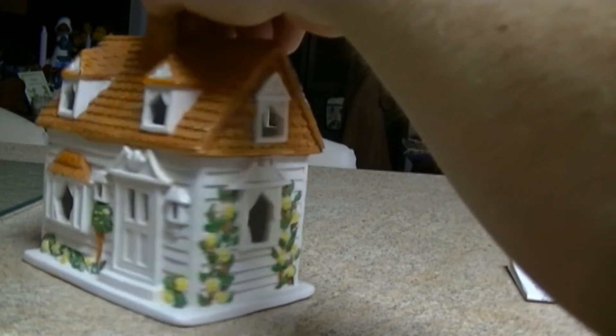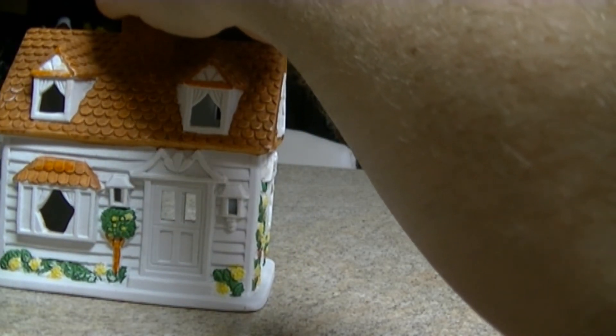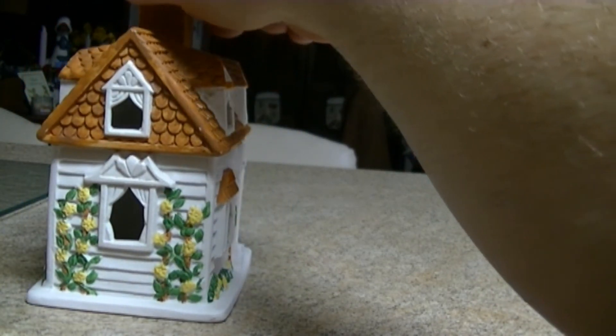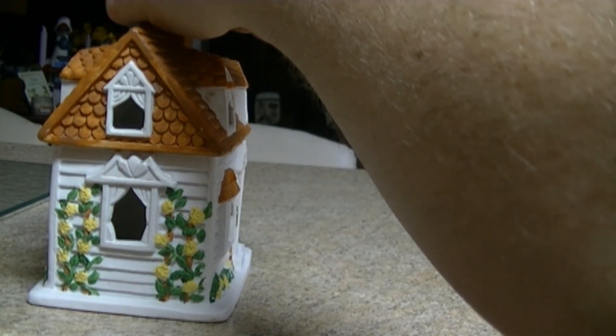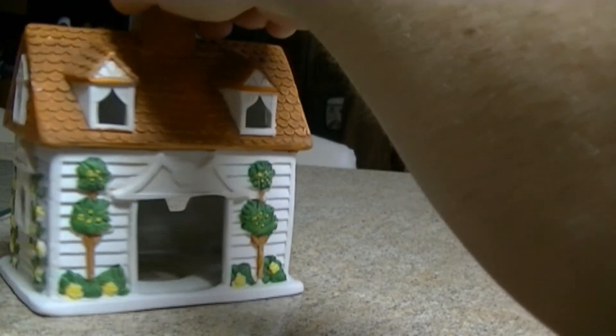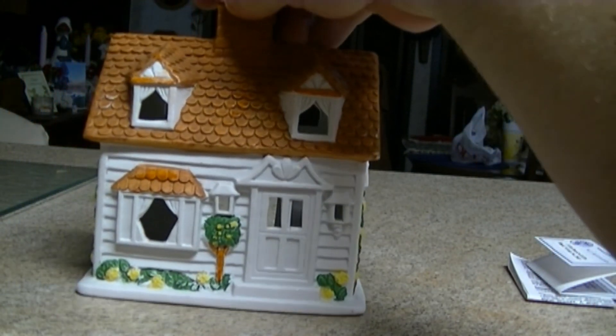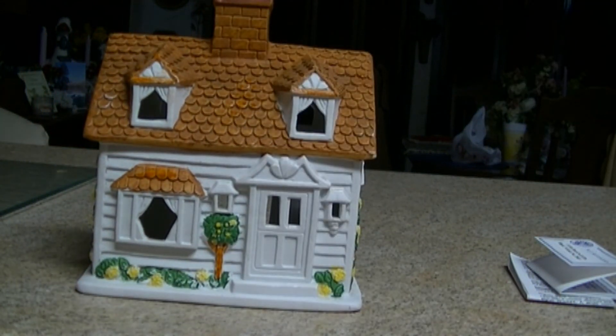It's very well detailed — flowers and stuff going up the side of the house, trees and flowers around it, plus doors and windows. It's a perfect size at 1:48 scale for my scale. This is Jeff with the Jana Junction — please subscribe and leave a comment. Thanks.